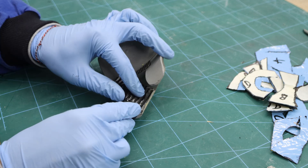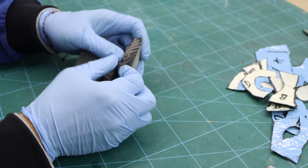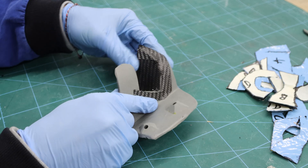I previously treated the mold with a chemical release agent to ensure that the prepreg would release after curing from the mold.